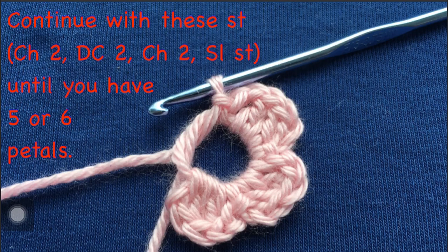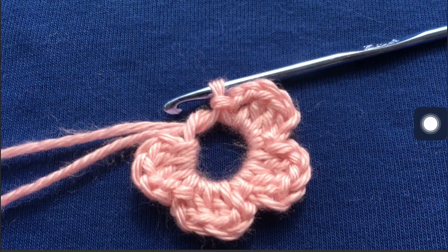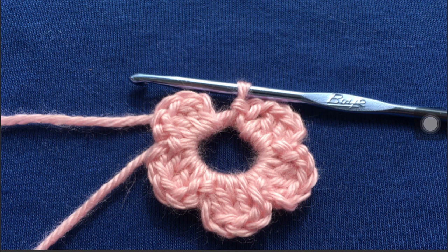You're going to continue with these stitches until you have five or six petals. Right here I have three, then four, and here are five petals. So here they are: one, two, three, four, and five.